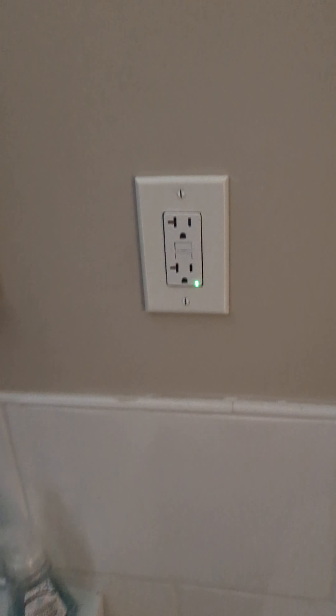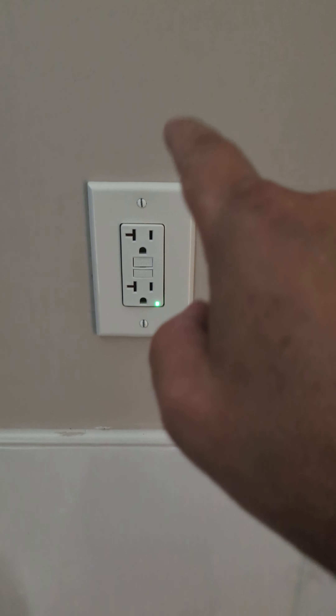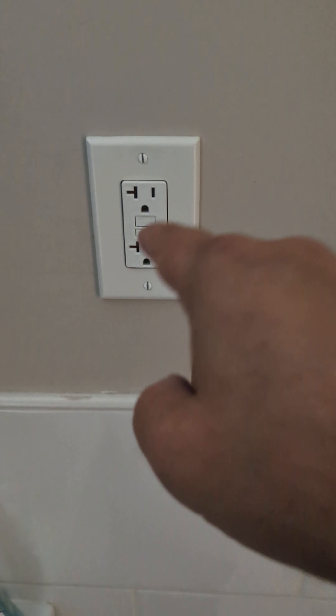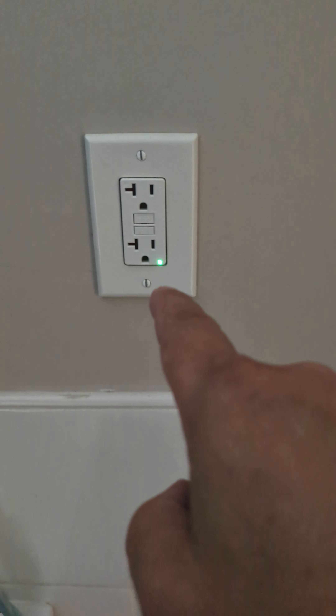I just want to let you know what I came across when I was called in because they said the GFCI was not working here and it wasn't resetting. I could see that it's not continuous wiring, it's not a series wiring, it was just line. So I went and bought a new one, installed it, and I got 120 volts restored back here.